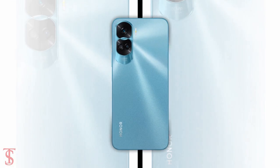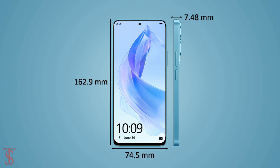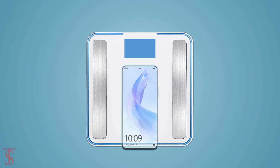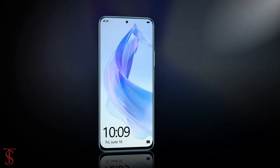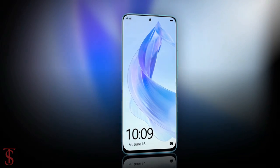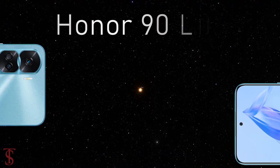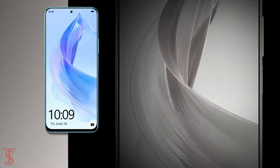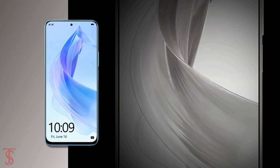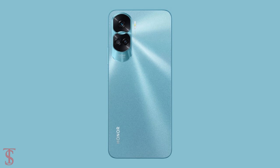The physical dimensions of the smartphone measure 162.9 by 74.5 by 7.48 millimeters and it weighs around 179 grams. The Honor 90 Light has been priced in the European market at 300 euros and is available in Titanium Silver, Midnight Black, and Cyan Lake color options.